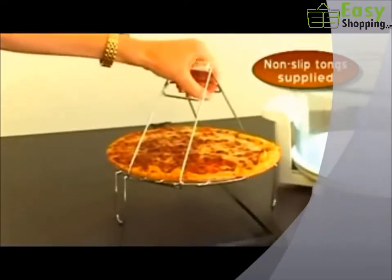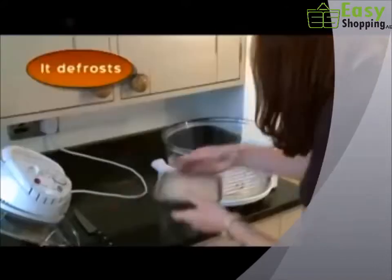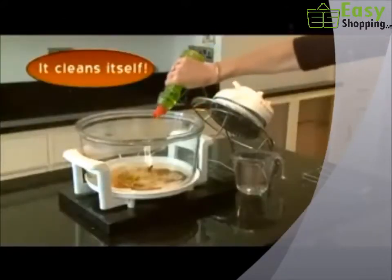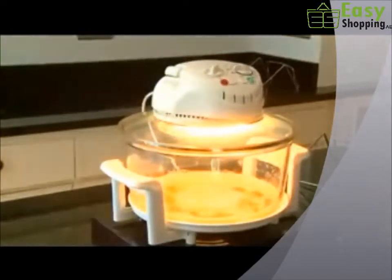No chance of burning your fingers, either. The non-slip tongs will see to that. But the halogen oven is so versatile, you can use it for steaming or boiling. Even defrosting. And how's this for convenience? Add washing up liquid, water, click the switch, and your oven cleans itself.